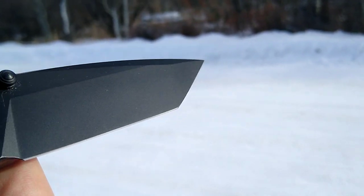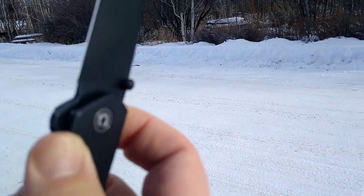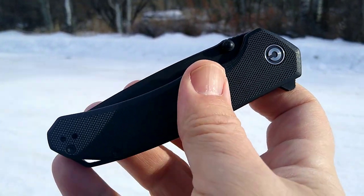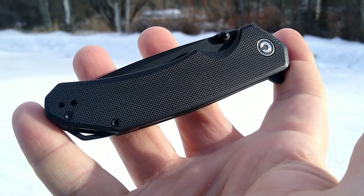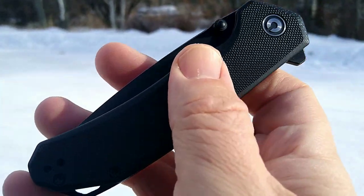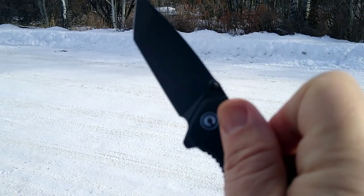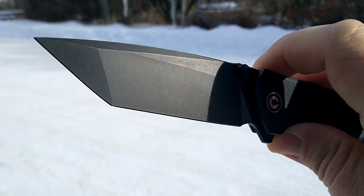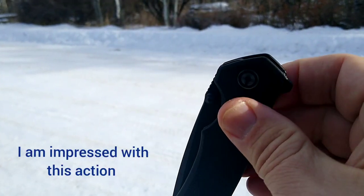I started collecting knives about 8 months ago and none of the Civivis really excited me. But I did hear a lot about their action, and that would be something I would say impresses me the most about this knife.